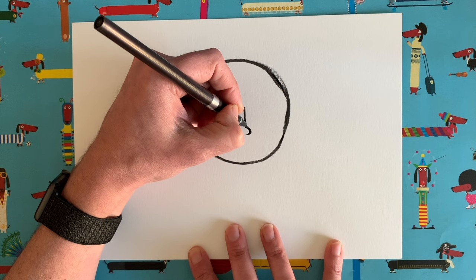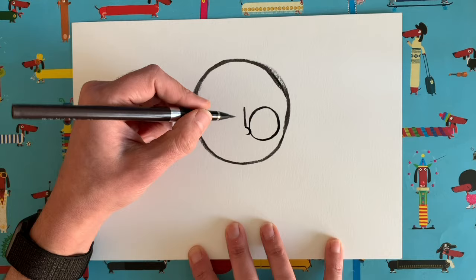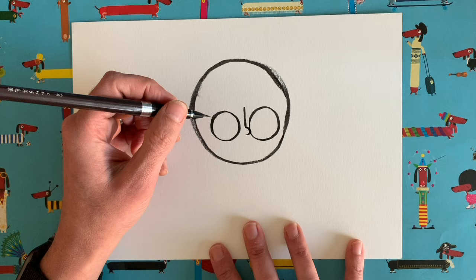Now we need to do some nice big eyes next to our nose. Just coming out of the round bit of our nose, I want you to draw a lovely big circle — that's going to be one of our eyes. And then do one on the other side, as close to the same size as you can get. Mine's much smaller, but that's lucky because I think I have got one eye slightly smaller than the other.